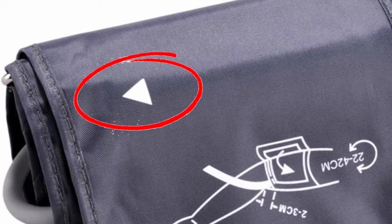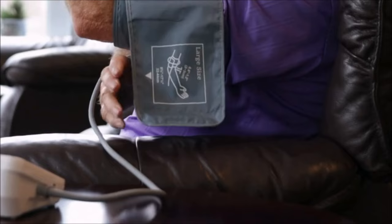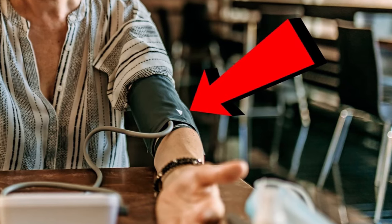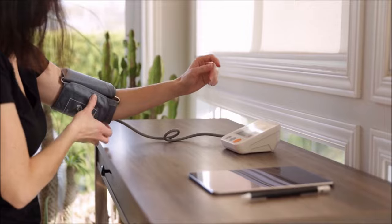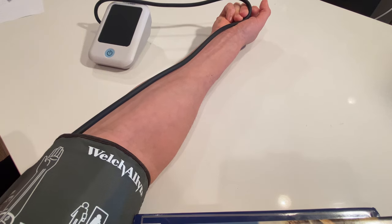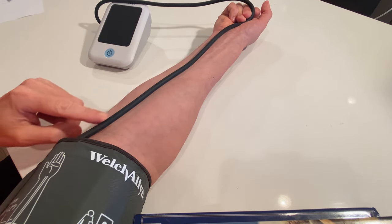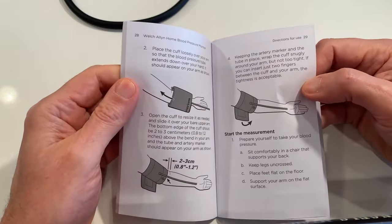The next scenario is when there's an arrow on the cuff and no other markings. For this style cuff, the arrow is typically an artery marker. But if you're unsure about the arrow or there's no arrow at all, just remember: when the cuff is secured correctly, the air supply tube always runs down towards your hand. You can also check the user's manual if you have it.